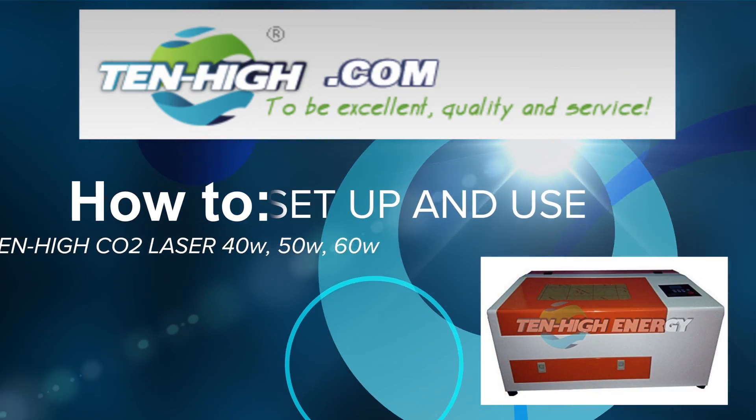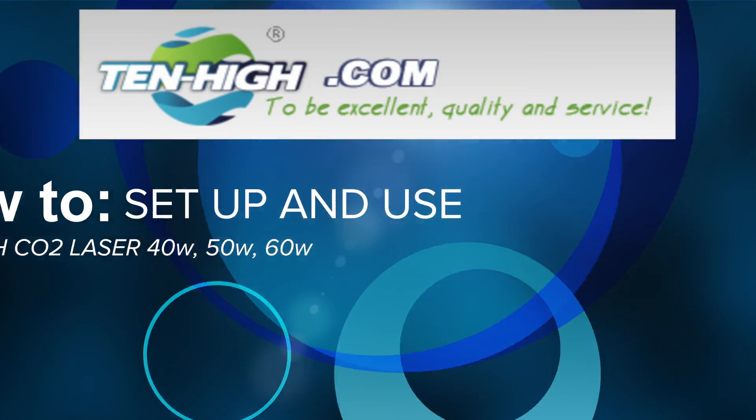This video will show you how to set up and use your TenHi CO2 laser.